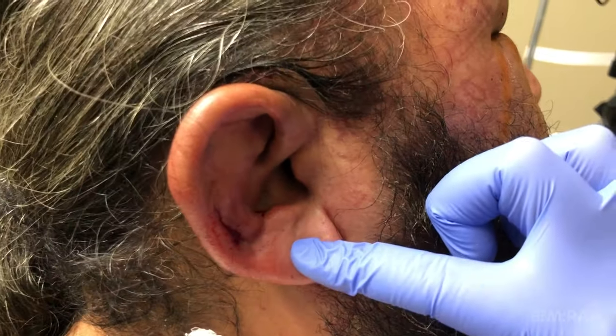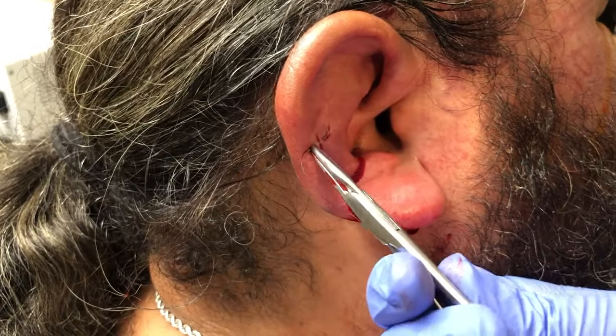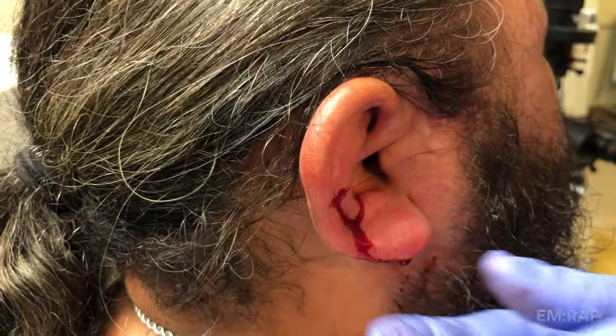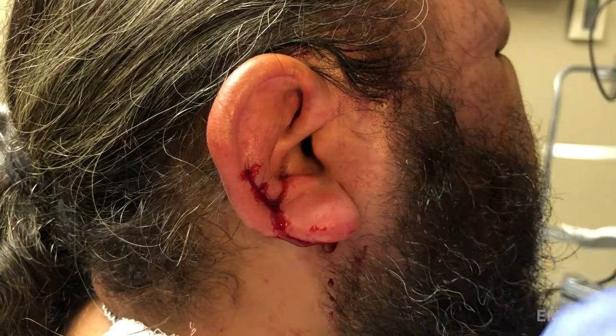Look how much better this ear looks — it's a miracle. Now the final steps are to close your incision and then do the ear bolster compression dressing. This is just a standard closure with 6-0 nylon using simple interrupted sutures — you just need enough to close the incision that you made.